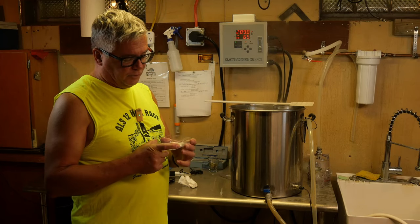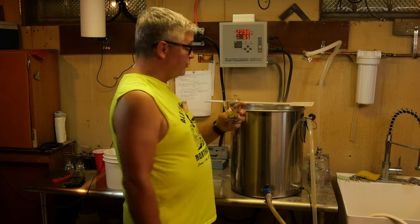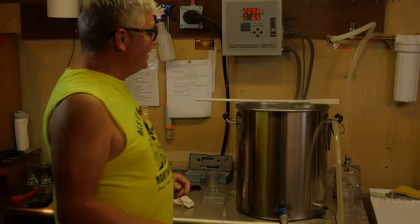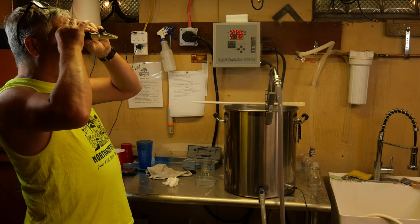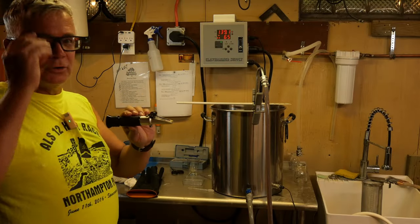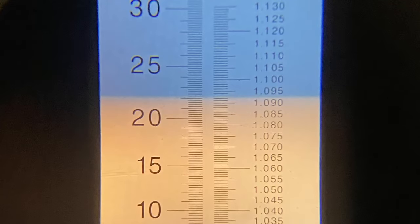With 15 minutes left in the boil, I'm adding yeast nutrients and a Whirlfloc tablet. I'm also adding my last addition of East Kent Goldings, about 0.3 ounces. Time-wise the boil is over, but we're low — at 1.084, and we're supposed to be at 1.090. So I let it boil a little longer and that extra boil time brought it right up to about 1.093. We're right on the money.